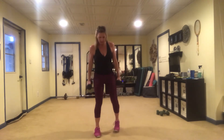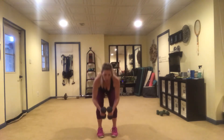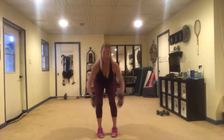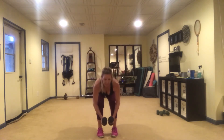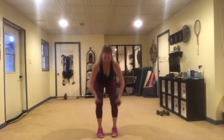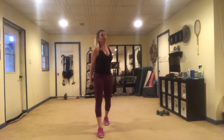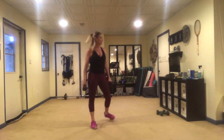Squeezing the shoulders. We've got a little back on that one as well as our legs.